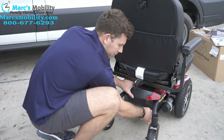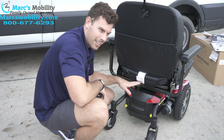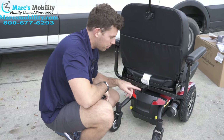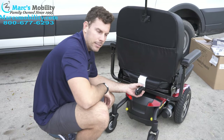While we're back here, on the back of this chair it is nice — you do have a rear docking device on these new seats. The old seats did not have that; you had to pay for an additional docking device to put a rear basket, cane holder, walker holder, or oxygen holder on the back. The new seats come with that standard, which saves you about $100 without having to buy that piece separately.